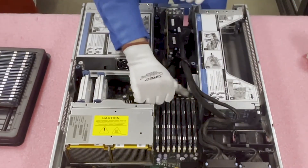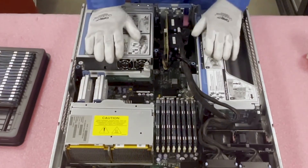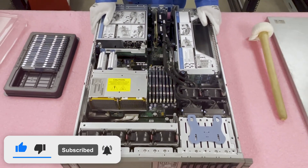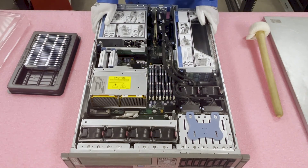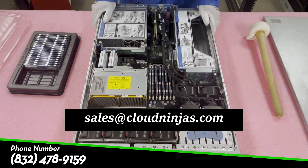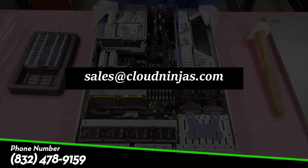And voila, just like that — it was that simple. I also like to make sure all the tabs are fully pushed in so you know everything is seated. Thanks again for stopping by. If you guys need any upgrades or have any questions, please feel free to reach out at sales@cloudninjas.com. Thanks again for stopping by and please click the subscribe button down below. Have a great day.